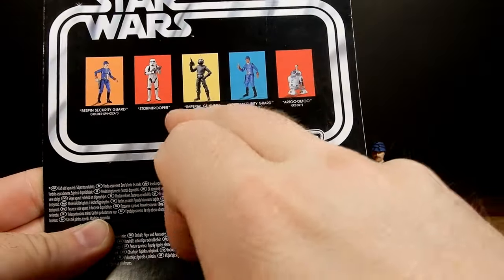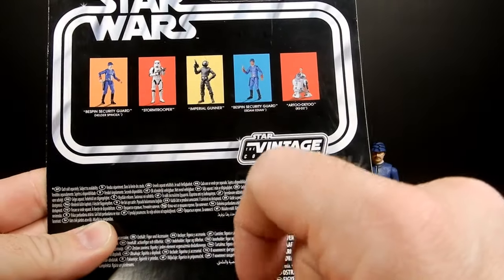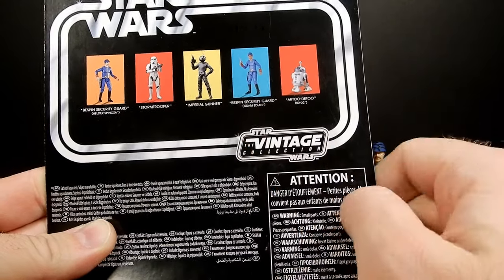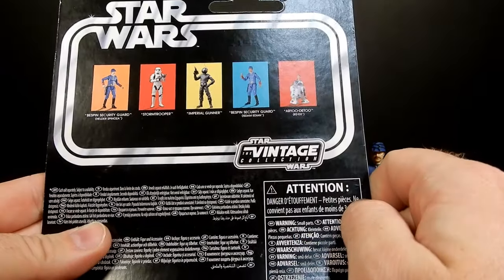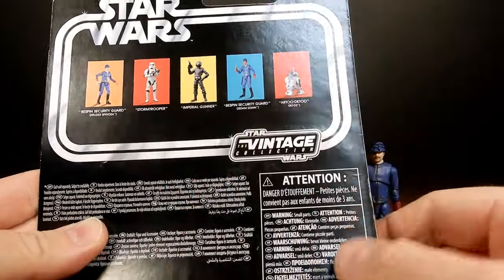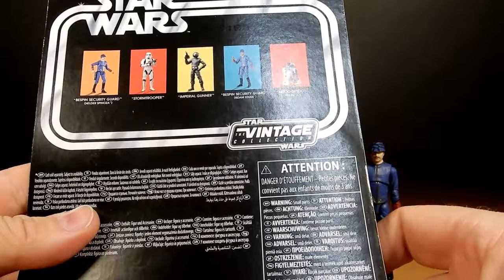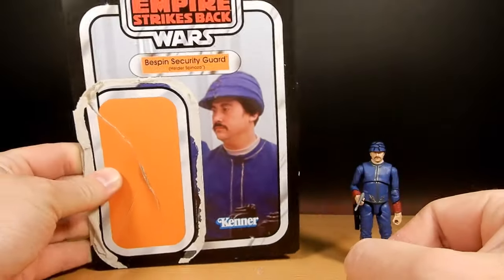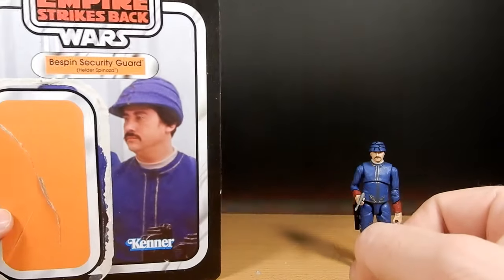I still didn't pick up the Imperial Gunner and I'm still trying to track down Isda Median and the other Bespin Security Guard. R2-D2 I did pick up — fantastic figure — and the Stormtrooper, which was kind of scarce; once they came out people sort of grabbed them and that was it. Nice Empire Strikes Back card there.